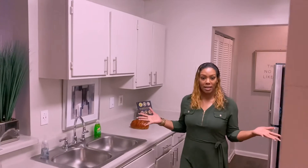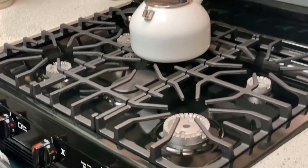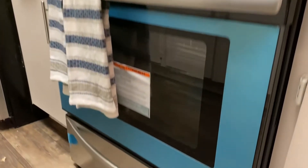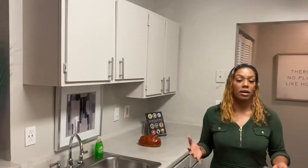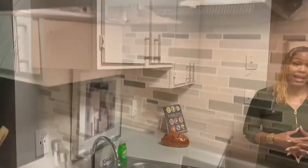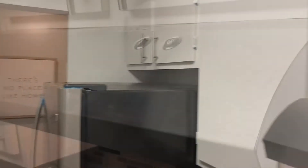Here is our walk-in kitchen. Here at the Park at London we offer gas and electric stoves. All of our kitchens come with stainless steel appliances — stainless steel stove, dishwasher, and refrigerator.